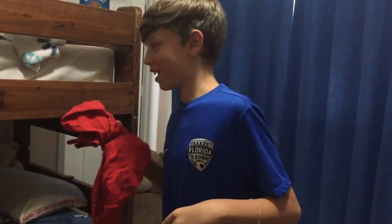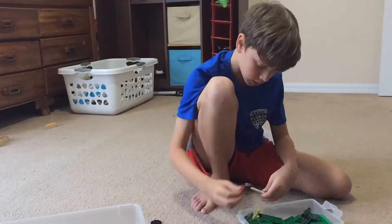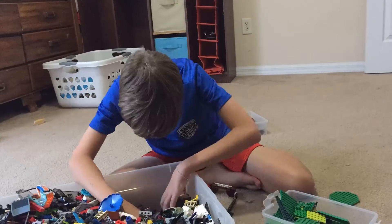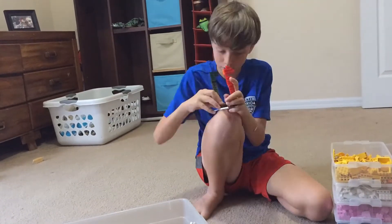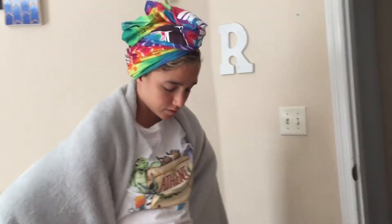Finally found a red shirt! Going back to get some lego glasses. Also pulled out the old VBS shirt for a good look. Going to get my chair set up here.